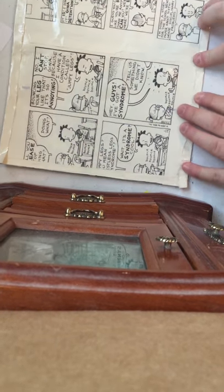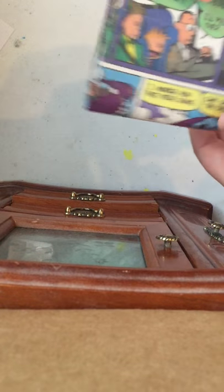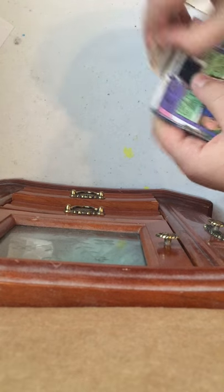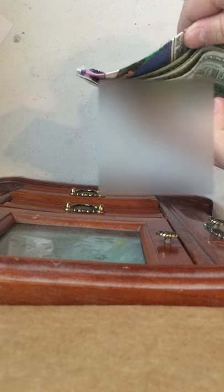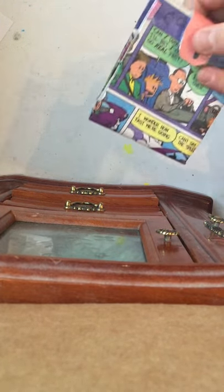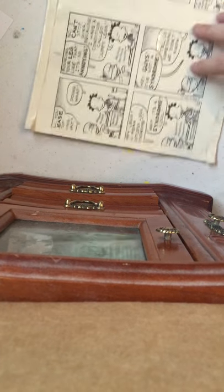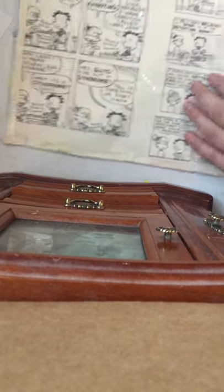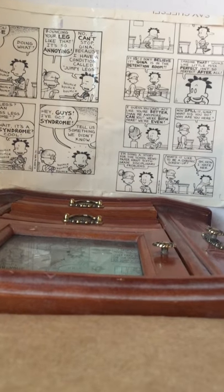Hey guys, today I'm going to show you how to make a comic book wallet with this comic here. This is what it looks like. This is my Calvin and Hobbes one. It has an ID holder and everything if you want. This one's not with the real comic — this is with a photocopy. This one's with the real comic since I have so many brothers and sisters and they really mess up our comic books a lot.